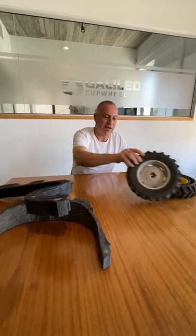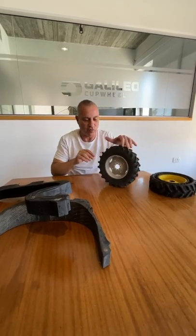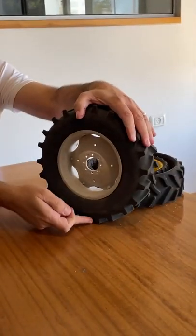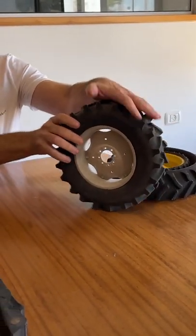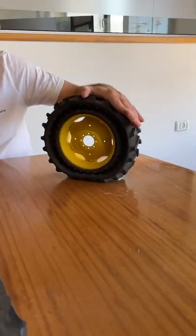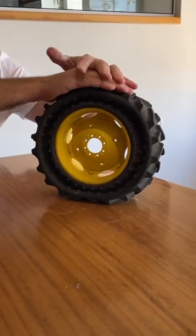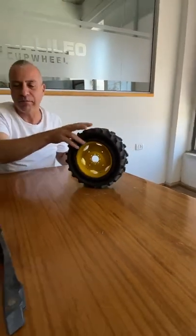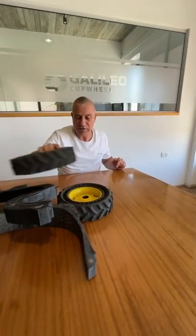Now what it does to the tire is very important. This is how a regular tire rolling — you can see the very very small footprint that it has. Look at Galileo — you can see that it rolls like a hybrid tire track, and this allows for a very very big footprint, and this footprint is very important for agricultural application.